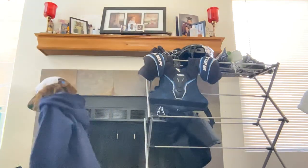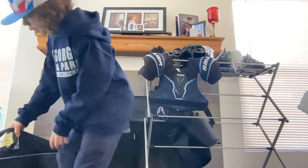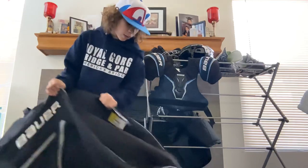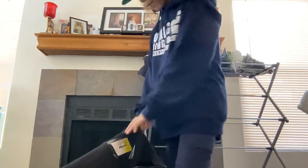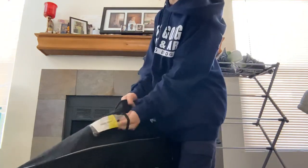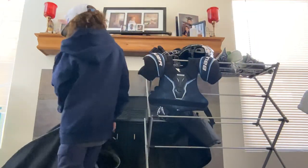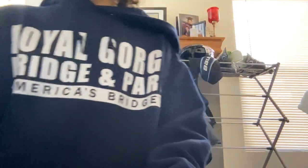Next thing I have is my hockey bag. It's a Bauer hockey bag — basically two-tone, looks great. It's very new even though it kind of looks like I bought it used. That's all for today's video — I hope you guys enjoyed it. Make sure to subscribe and hit that like button. See ya!